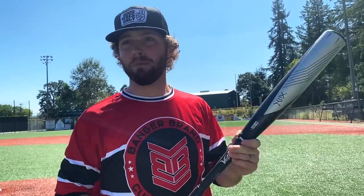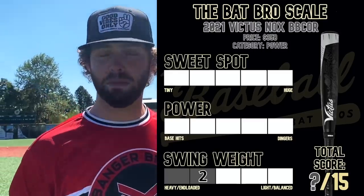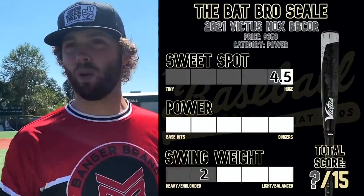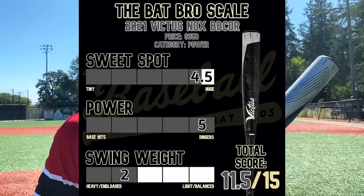For swing weight I'd probably put it at a two — it's pretty heavy, but the handle and the taper make this thing feel so great to swing. The knob and the way they taper it and how tacky this handle is lets you create so much leverage. Sweet spot: four to four-and-a-half. And for juice, I'd be a fool not to have this at a five for power.